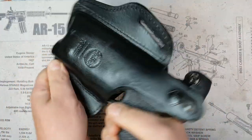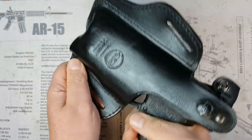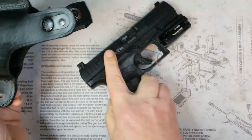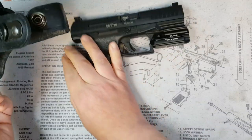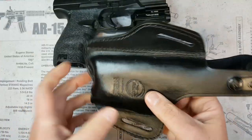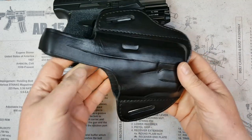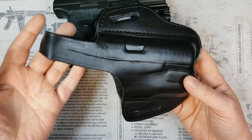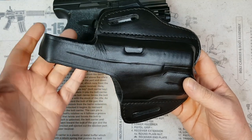Go ahead and pull it out — and as you can see, it holsters and reholsters nice and smooth. It is just an absolutely perfect fit. When I first received the holster it was an extremely tight fit — to the point where I really had to struggle to get the pistol in there.